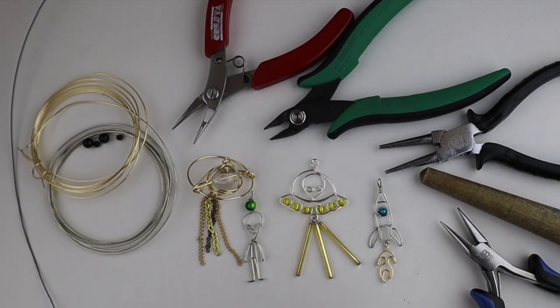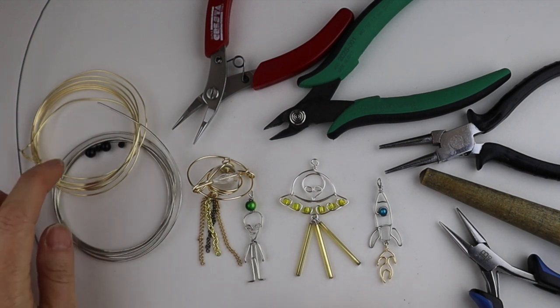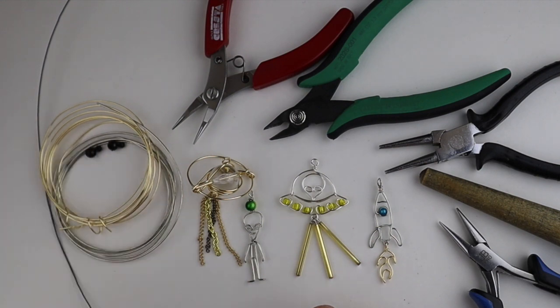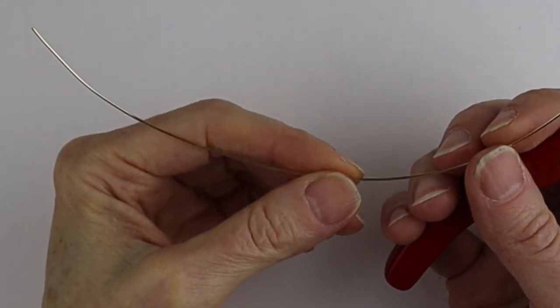What you're going to need for this project are your tools, a ring cone, 18 gauge wire, and 20 gauge wire. I also have 24 gauge black wire and some four millimeter, four millimeter, and six millimeter black beads.